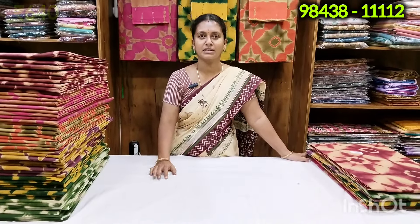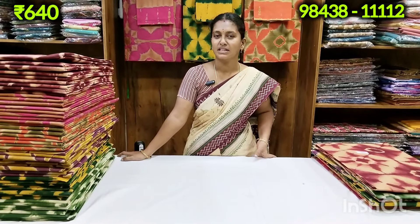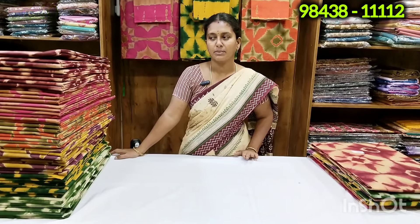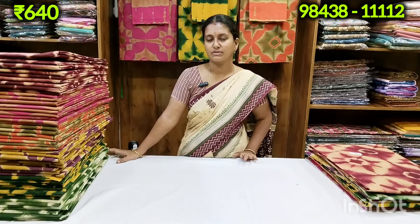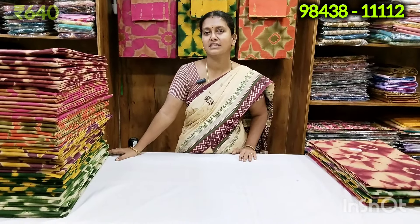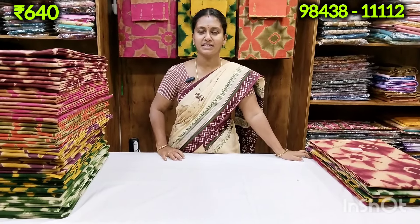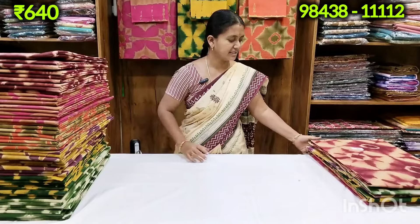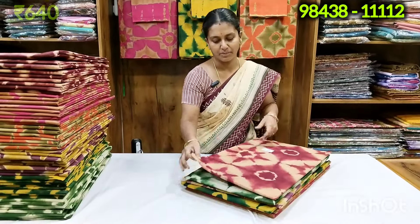If you want to see the new viewers, you will see the subscribers and turnovers. If you want to change the price, you will have a lot of quality and a better price. If you want to change the video, subscribe to the channel and share with your friends and relatives.